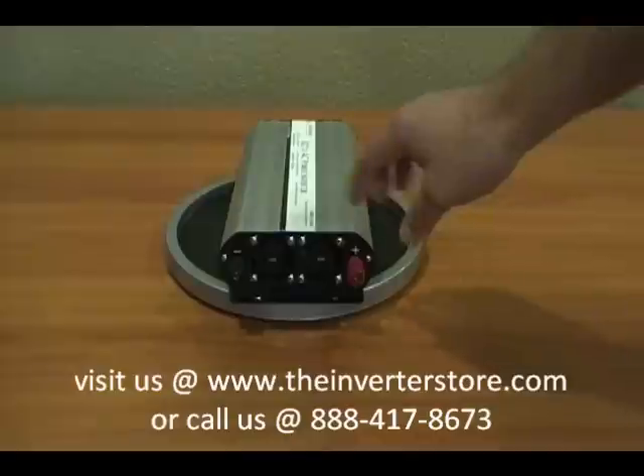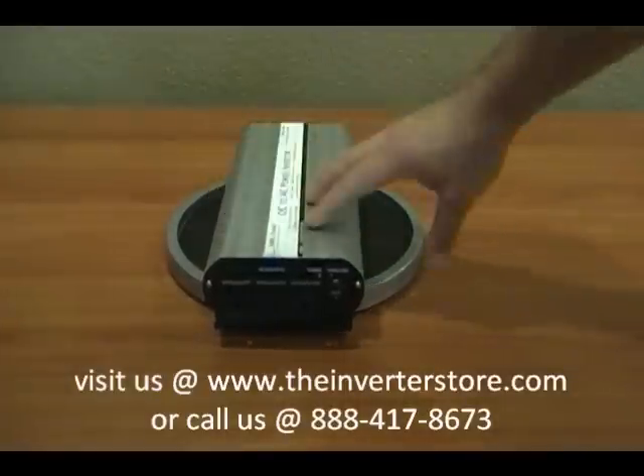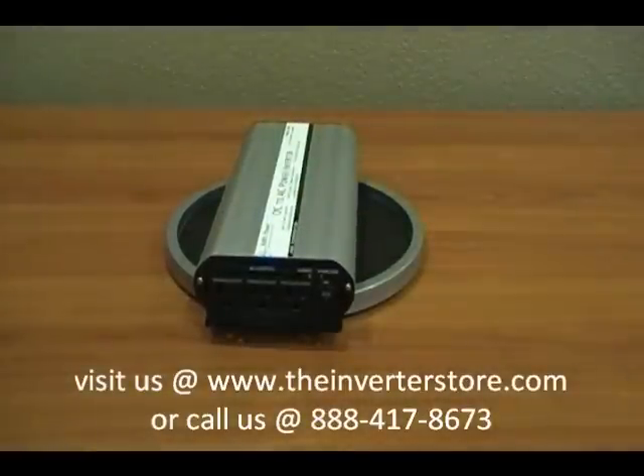You'll see here a black and a red connection. Let's take a look at the AC side — it has three outlets on the front, which allows you to plug in three separate things.